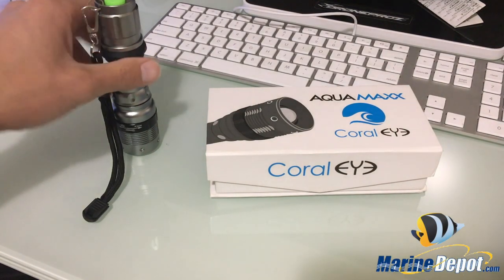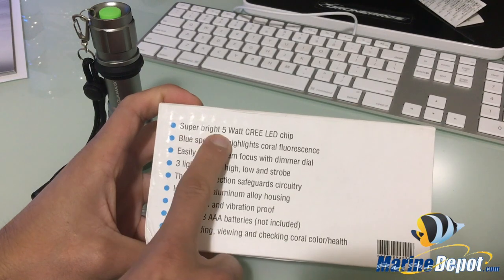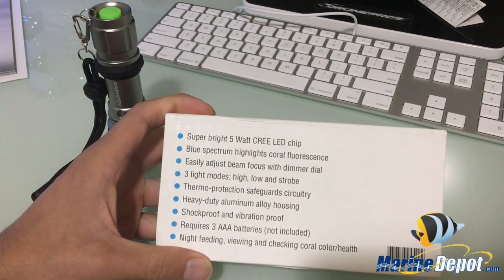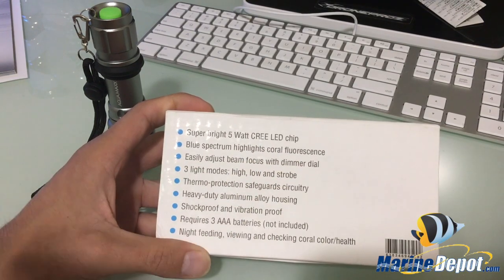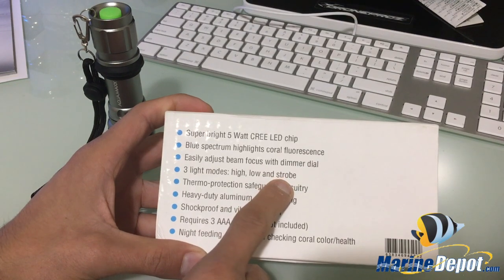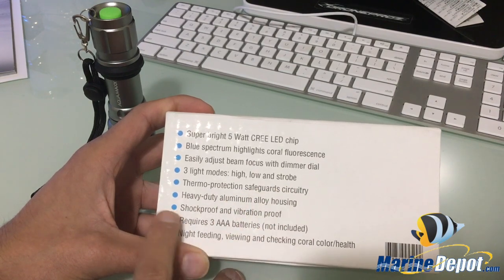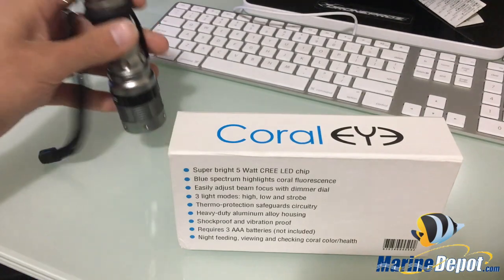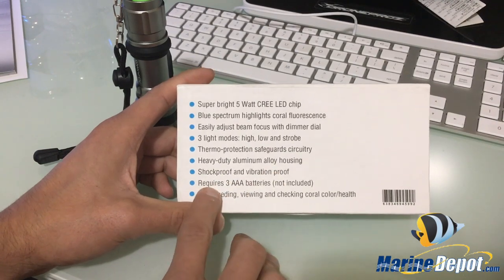Looking at the back of the box, here are some of the features: it's a super bright 5-watt Cree LED chip — the same brand I believe my Radions use. It's a blue spectrum highlight that brings out coral fluorescence, easy beam focus adjustment with a dimmer dial. You also get three functions: high, low, and strobe. It has thermal protection to safeguard the circuitry, and heavy duty aluminum alloy housing — this thing has solid weight and feels like a really nice light.